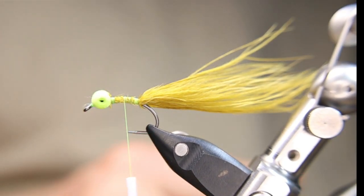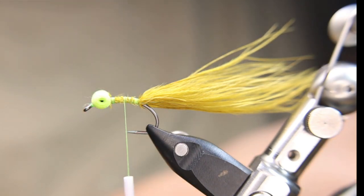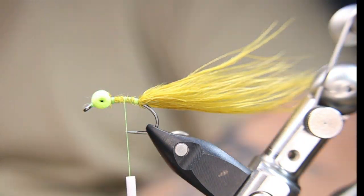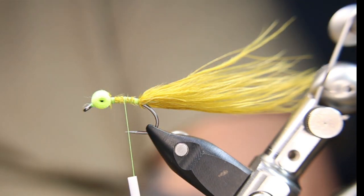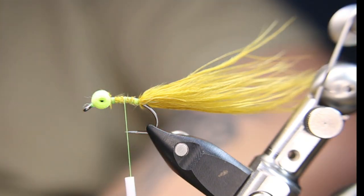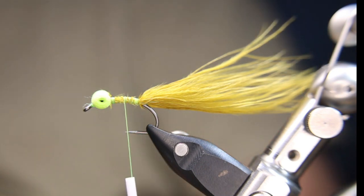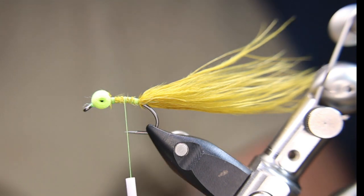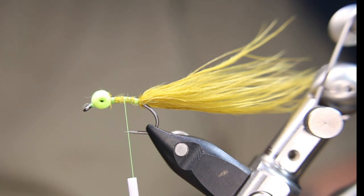I'm going to grab some flashabou — it's number 6921. It's got a silvery-blue kind of look to it; some strands are silver, some are blue. Basically what this fly is is a mix of a blue flash damsel, a booby, and a woolly bugger. It's an experiment I've been playing with on the bench and I hope to give it a good run this year — I think it'll be a winner.